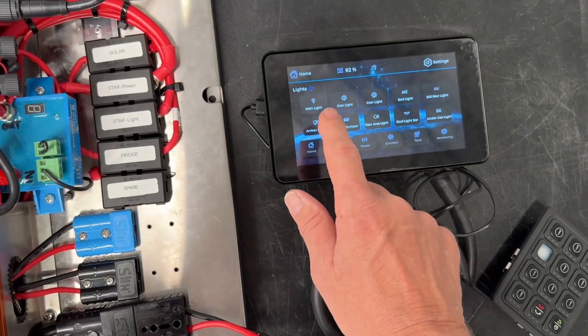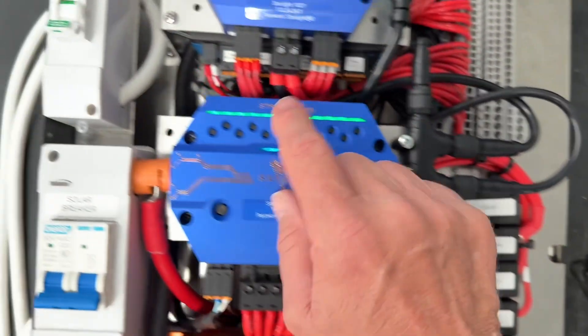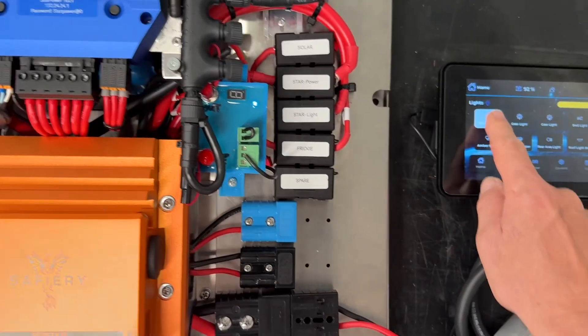If we go over to our display, I've configured this first one as main light. When I turn that on, I can dim — and that's the first channel up on Star Light here that we've just turned on, and turn off.